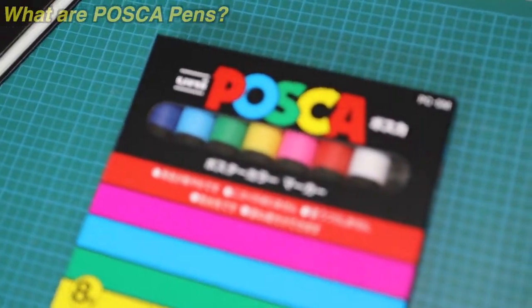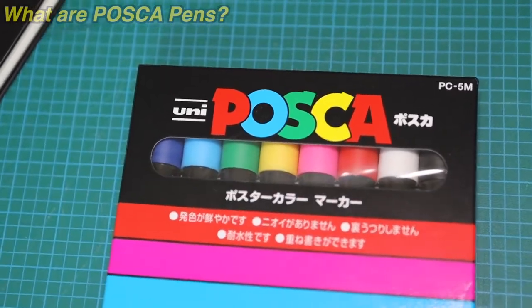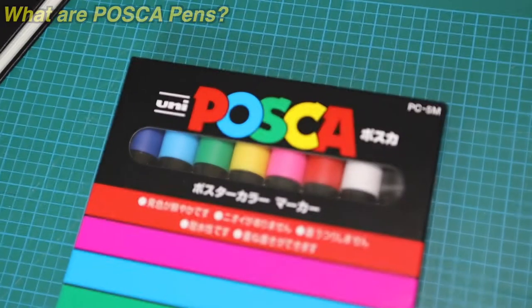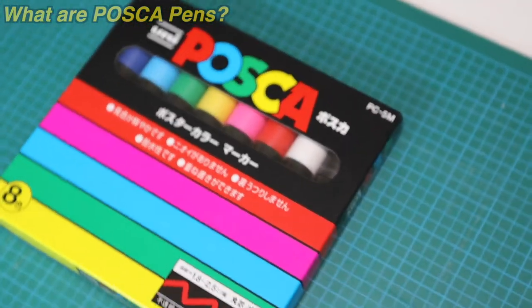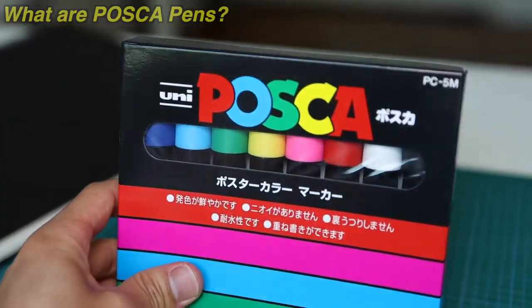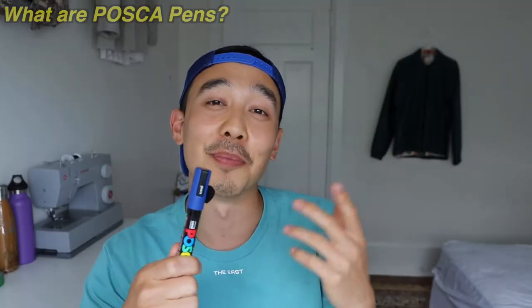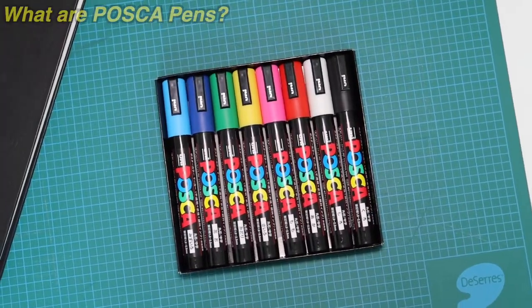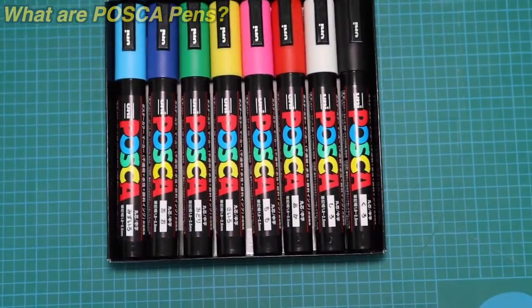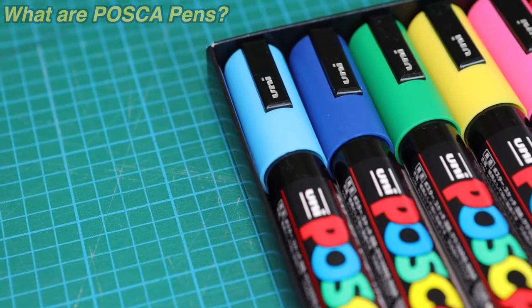Posca pens are water-based markers that can write on any surface. They give out this opaque and fluid paint, and the rendering is really similar to acrylic — it's really smooth, so it makes it really easy to use. The colors can be mixed, diluted, or overlaid — we'll get into that a little bit more later.